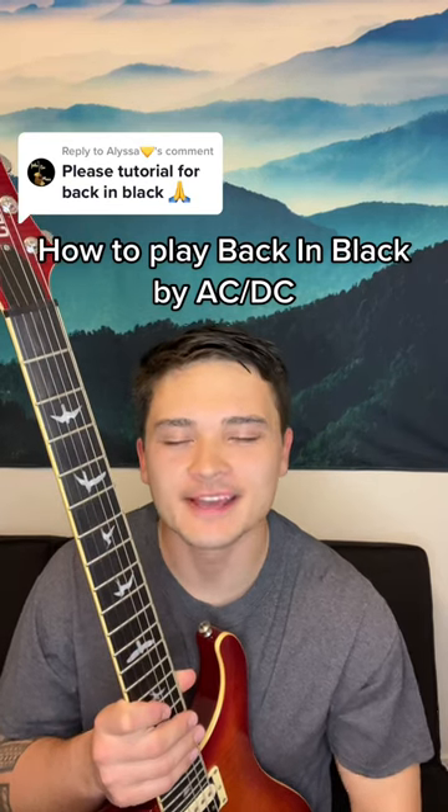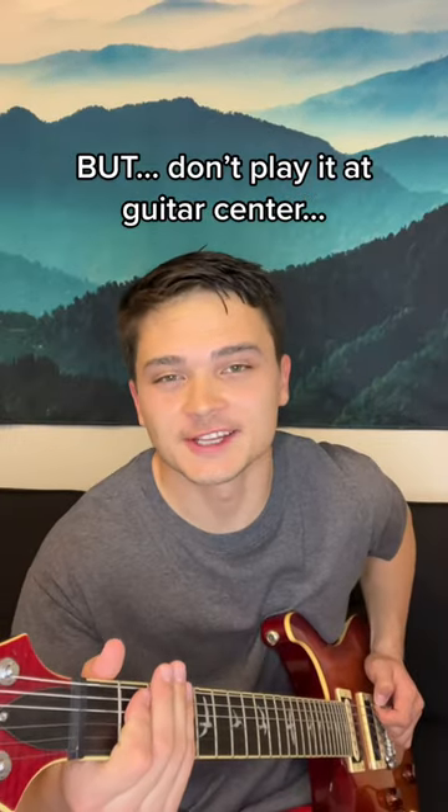How to play Back in Black by AC/DC. This is one you should never play at Guitar Center. It goes like this.